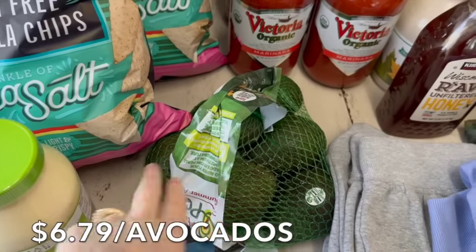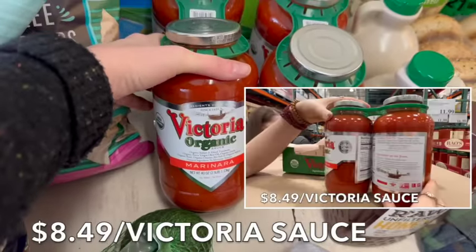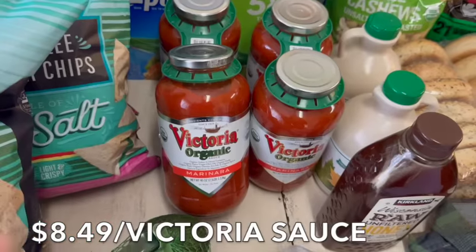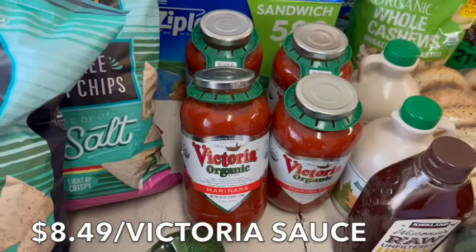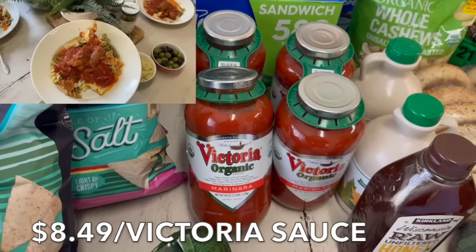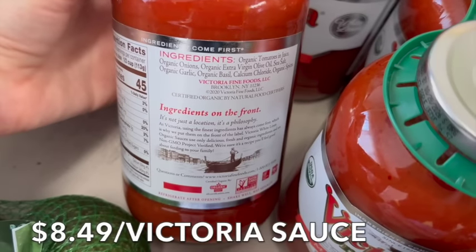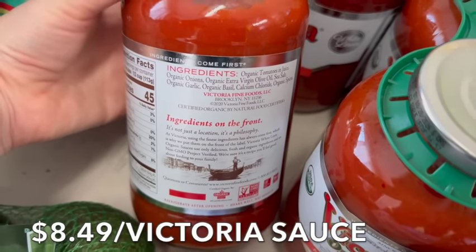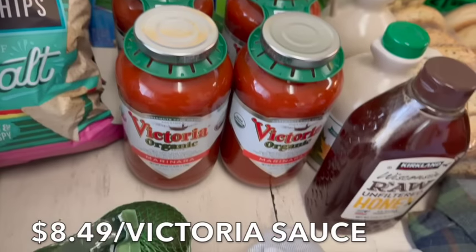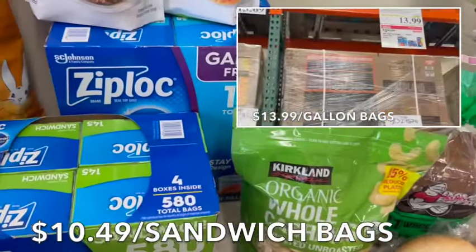The Victoria organic marinara is so clean and delicious, and it's on sale at Costco right now — definitely pick it up. We have plenty for our chili, lasagna, and pizza this week. The ingredients are super clean: extra virgin olive oil, organic tomatoes, organic onions, and organic garlic — everything in it is organic. You can't beat that price. We also got sandwich bags and freezer bags, though we don't go through a lot since we use glass containers for most things.